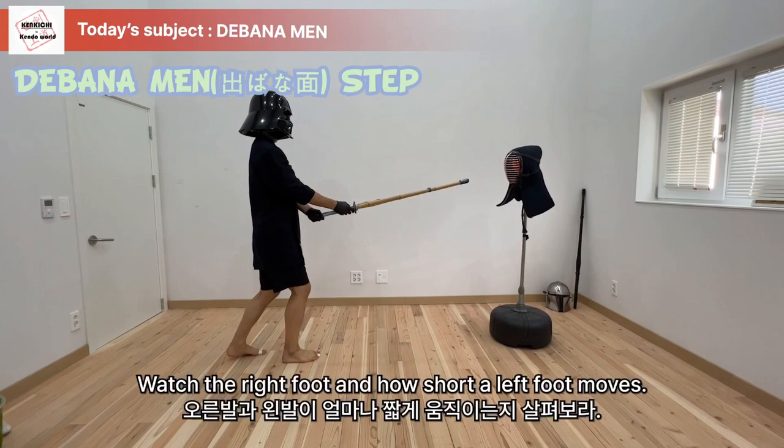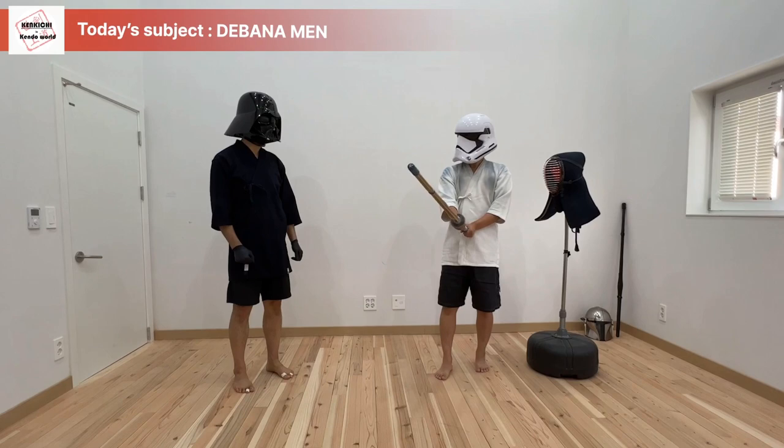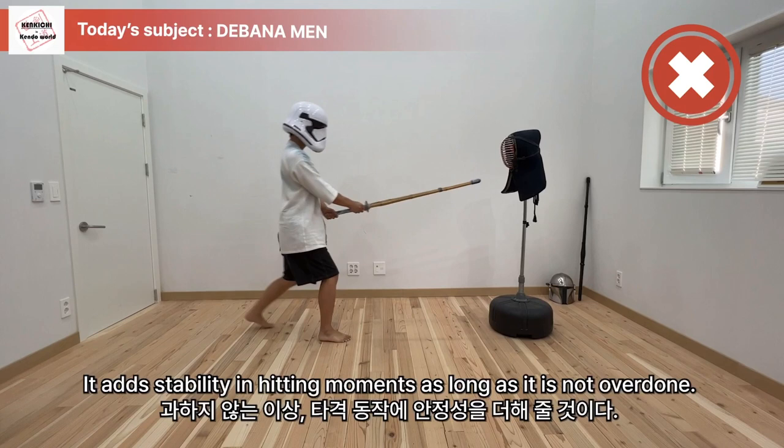Watch the right foot and how short the left foot moves. Like rope jumping, it seems like both feet jump forward together. It is almost like hitting in place, but very slight movement forward is needed. It helps to quickly drop the knee to lower your posture, which adds stability to the hitting movement — as long as it is not overdone.